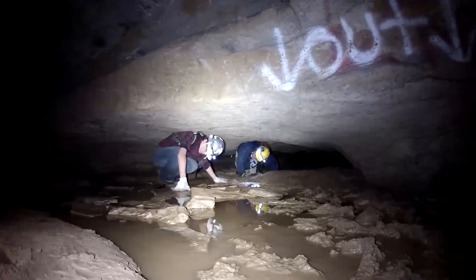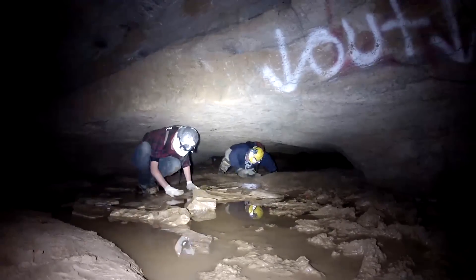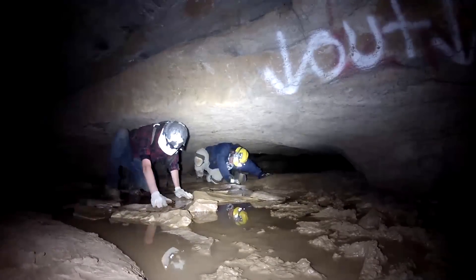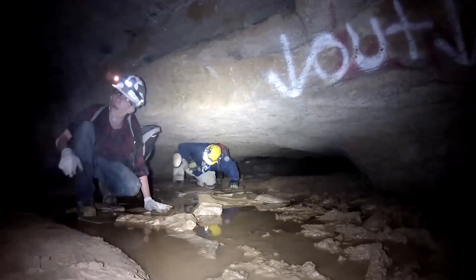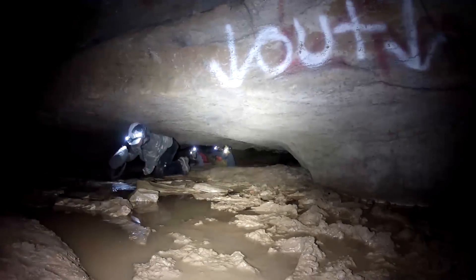If you can do it, I can definitely do it. Jake, if I can do it, you can do it. I'm not a good reference because I'm one of the most flexible people I know. Your hands are going to be soaked though. Oh, mine are. Look at that light!